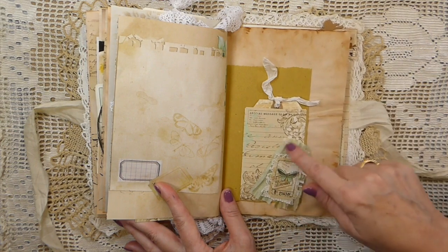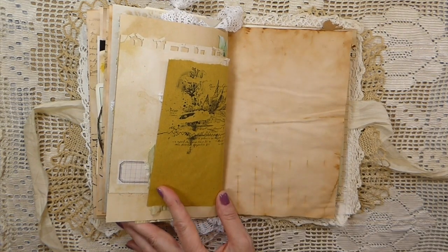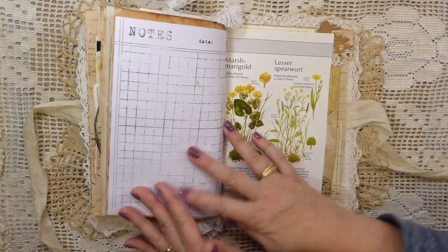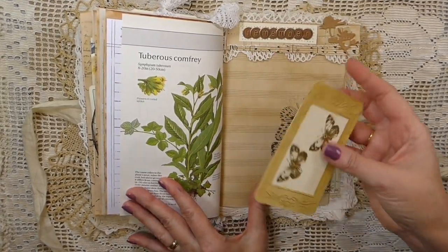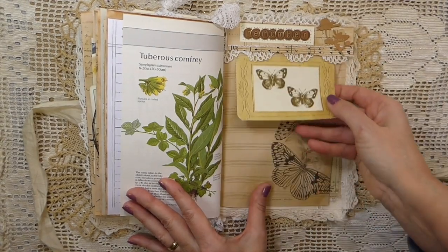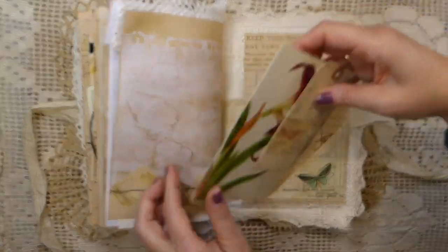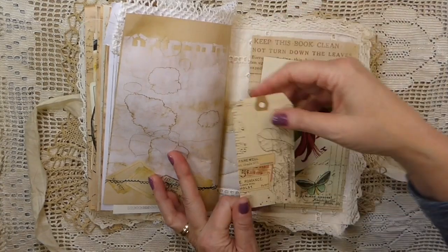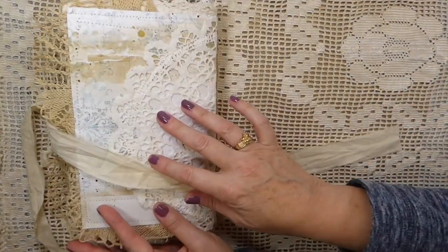Love those papers. Another little handmade tag, and then another little tag tucked into this pocket. I've done some collaging with bits of scrap paper, trims, and laces, and there's another tuck spot here so you can add more items. On the back there's another pocket that I've included - one of the royal horticultural postcards and another tag.